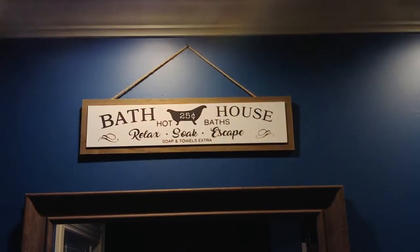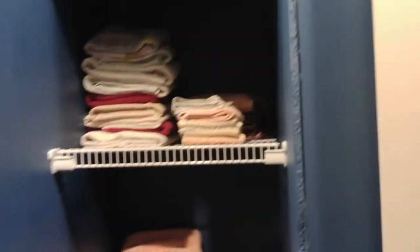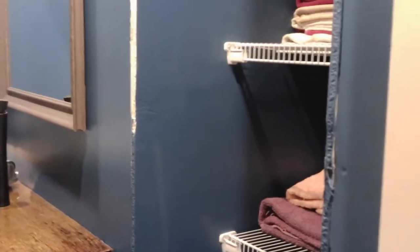We have our little sign, and we still need to get new towels. We're probably going to go with gray because it'll go with the tin, and the floors are kind of gray too — so maybe a slate gray or something like that. But that's it for real this time — bye!